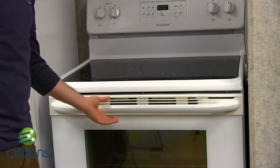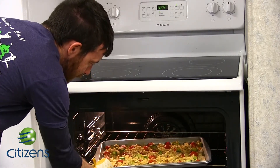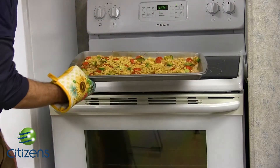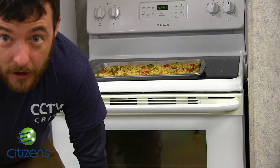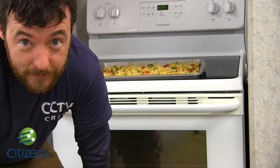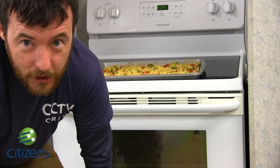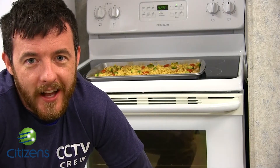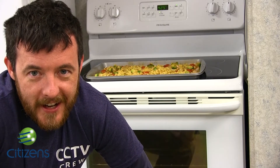Now that our timers are off, we should have some nice, delicious, crunchy lunch. You can eat it with a friend or just keep it all to yourself. But since there's evidence that I made this, I'm going to share. This is Josh Dougson signing off with Citizens. Thank you very much for joining us — we'll see you next time.